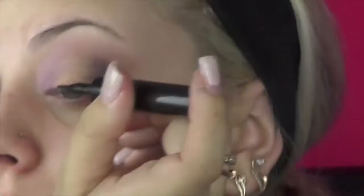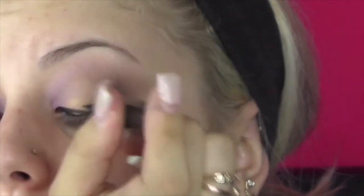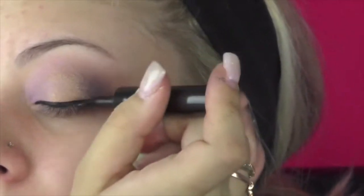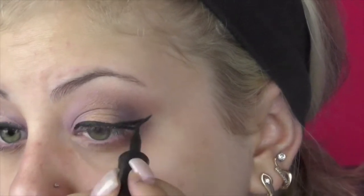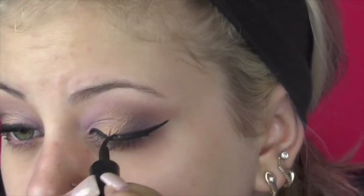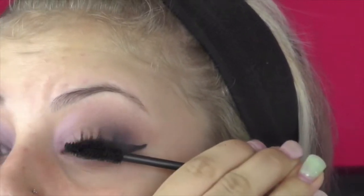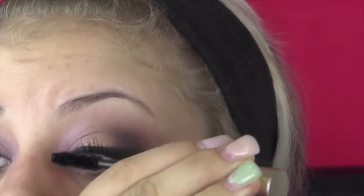I'm taking my Line Stiletto by Maybelline. It's the felt tip eyeliner that I use in almost every single look I do. If I'm doing a winged look and I'm not using gel, this is the eyeliner that I use. So I was going for a deeper cat eye, but I didn't want it to be too thick in the outer corner. So I did make it a thin flick, which typically I do usually do pretty thick cat eyes, but this one I wanted a little bit thinner. And then I set it with black eyeshadow.